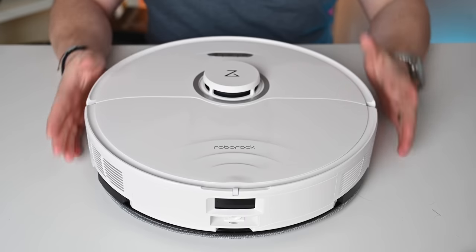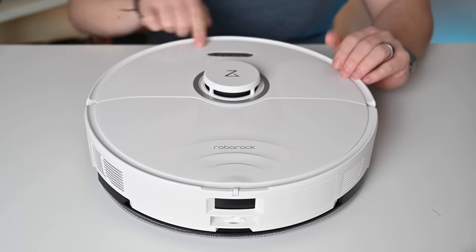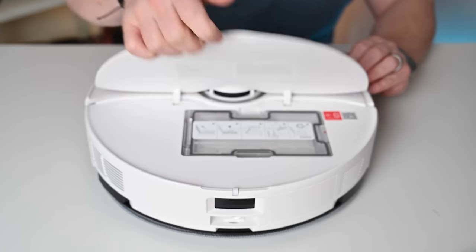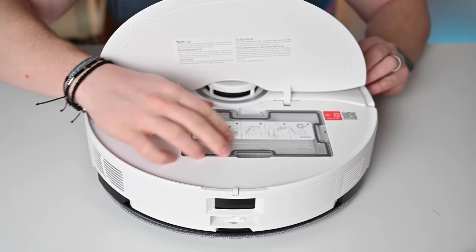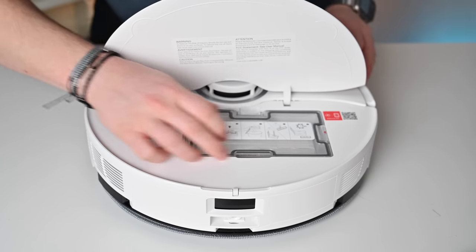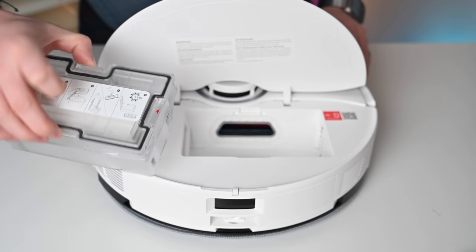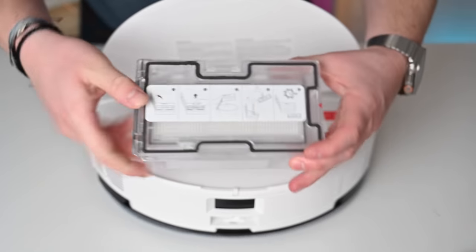Let's start by taking a look at the robot itself. It now comes with a white version as well as a dark version. I have the lighter version, which does look good, though it can trap some hair on it if you have dark-haired animals around your house. There are a few buttons on the top, such as starting and stopping, returning to the dock, as well as enabling child lock. When you open the back, just like the prior generation, you have access to the dustbin on the inside.